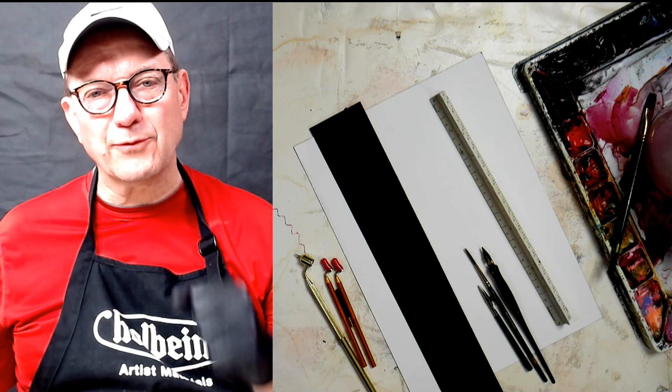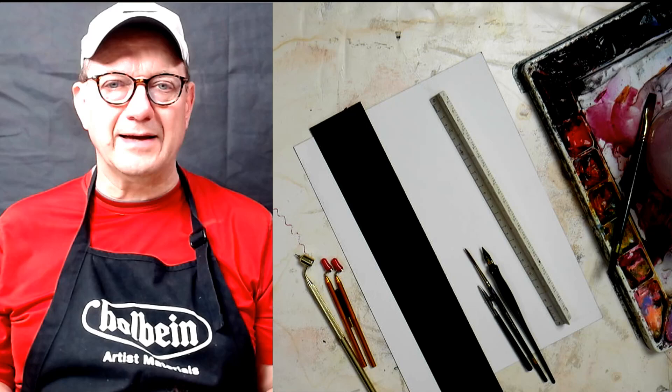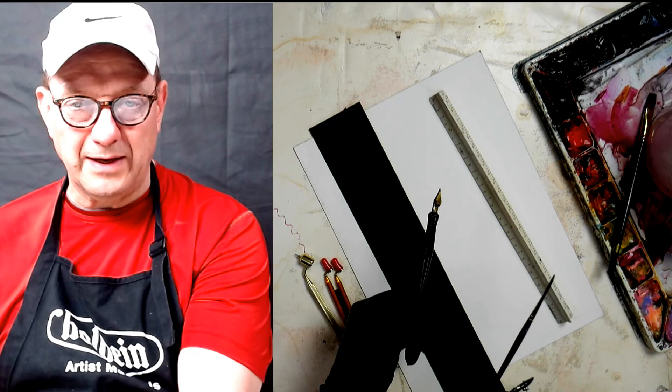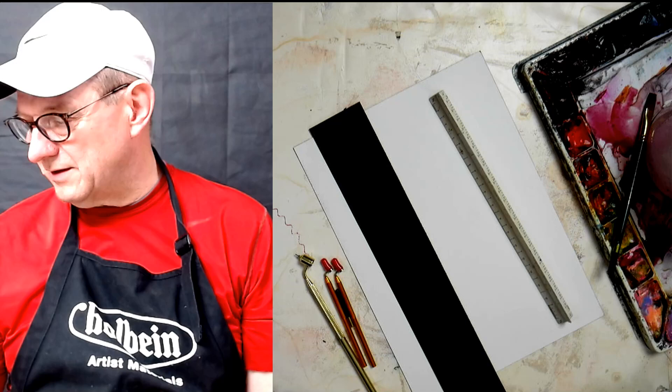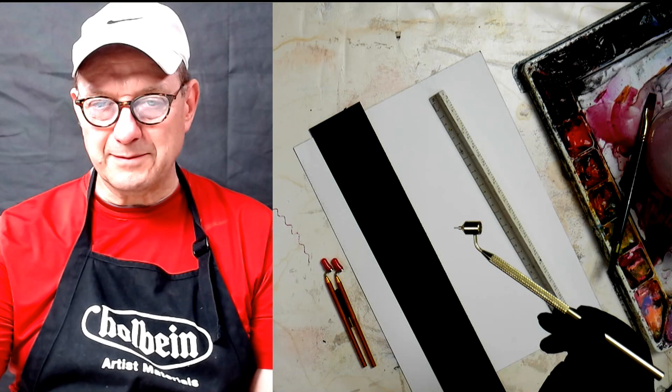Hey everybody, David Becker here with Becker Art. I have a great new tool to tell you about — this is a tool to make lines in watercolor, and also with masking fluid, paint, and anything that's liquidy. Before, I always told you about how to make a line with a rigger, a ruling pen, or an inkwell pen. Well, look at this — I just found this tool. A lady in my Bagley workshop told me about it and it's called a fine line painting pen.